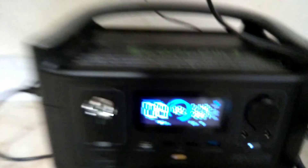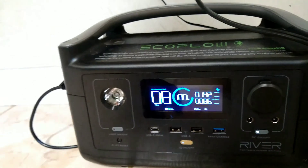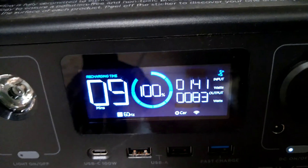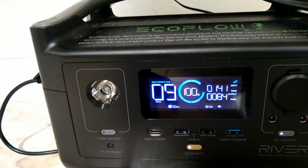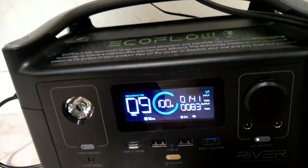So I have the EcoFlow River. This unit is 288 watt-hours of battery storage. I have 143 watts of solar coming in and I'm using 83 watts out, peaking at maybe 100 out. Right now this battery is 100% full off those two solar panels, and it's about 1 in the afternoon.